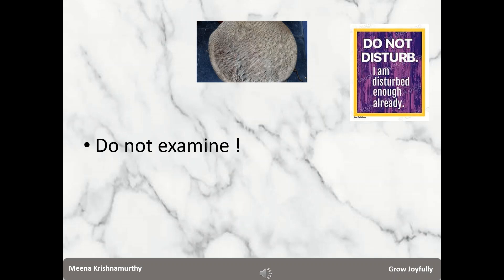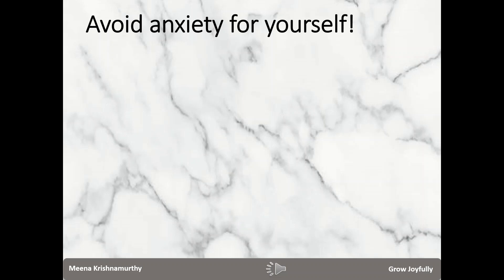Worms are like teenagers — they have their own anxieties, especially in a new bin. They don't want to be disturbed at all, so do not examine the bin unnecessarily, more so in the first week. Also, we may be excited and want to open the bin and showcase it to our friends that we have started a new bin. Please do not do that. If worms are anxious in their new surroundings, we as newbies have our quota of anxieties as well — we need to learn to manage them.